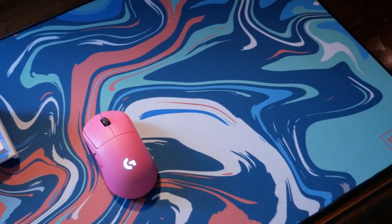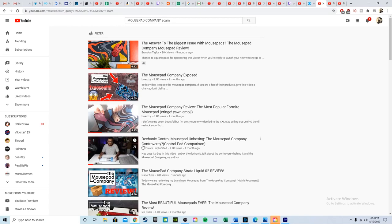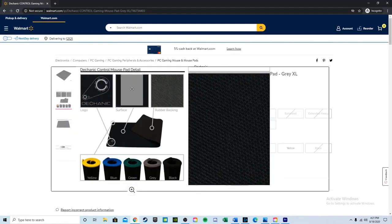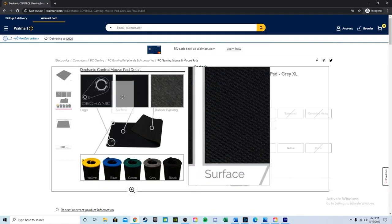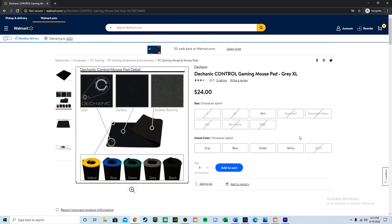If you're not already aware, the Mousepad Company has been the subject of recent controversy for presenting the construction of their mousepad as proprietary, when in fact they're using the same surface offered by the Decanic Control for around half the price. This was brought to light notably by the review god himself, Bordzee, among others, which subsequently led to the Decanic Control selling out pretty much everywhere.